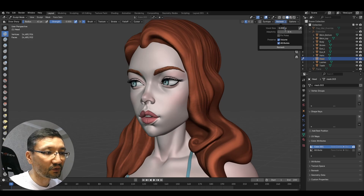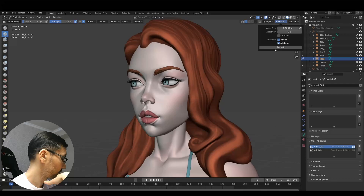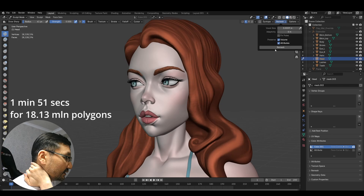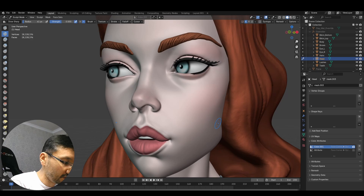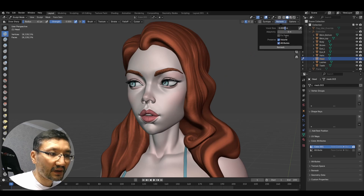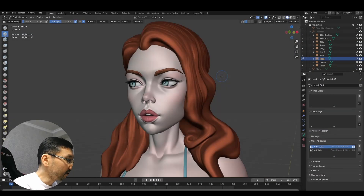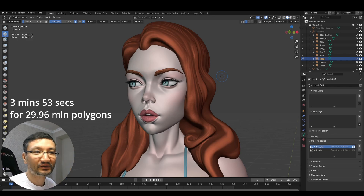I'll go 0.0009 — it took 1 minute 51 seconds and it's over 18 million polygons. I'm still able to sculpt and it's not lagging badly. I'll do another attempt at 0.0007 and remesh — Blender made it more than 29 million polygons in 3 minutes 53 seconds.